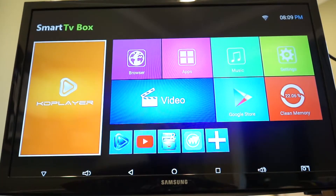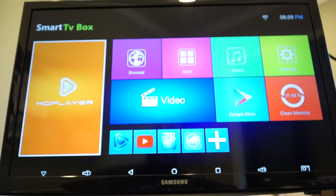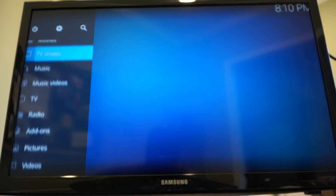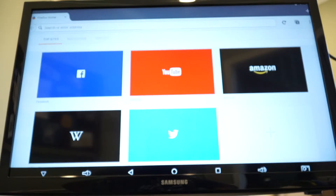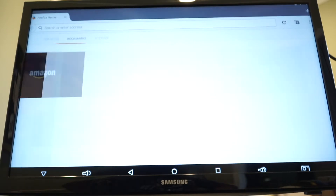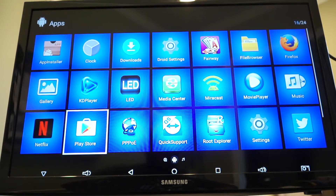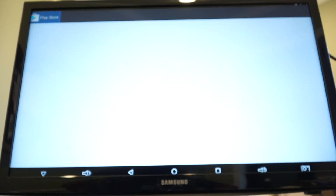Everything's plugged up and ready to go. There was a quick boot-up and we've already got the KD player present — looks like you need an account for that, so I'll back out. We're back at home and there's a full internet browser here, which is really cool. I went ahead and signed into the Google Play Store — let me show you how that looks.